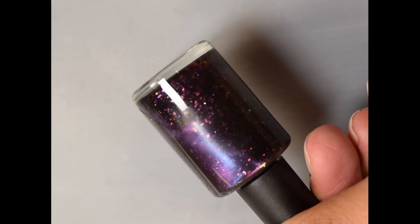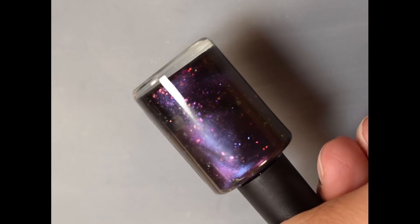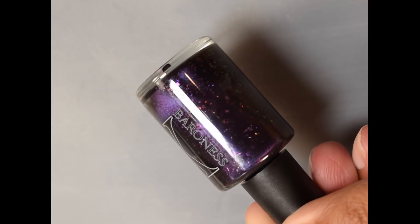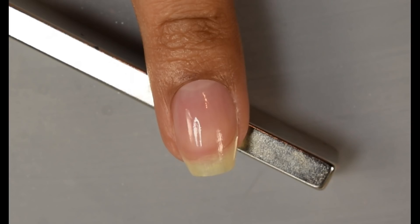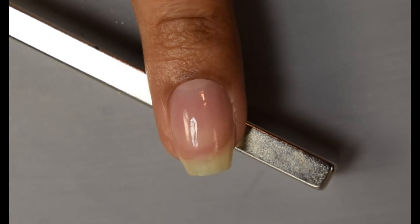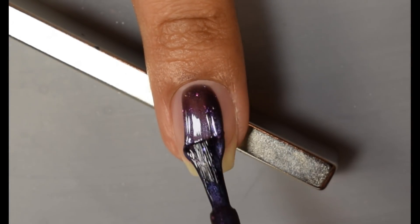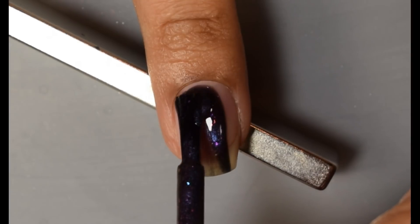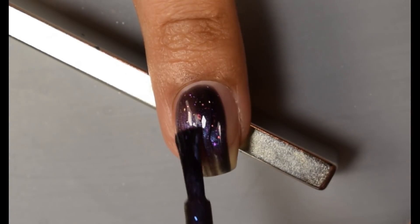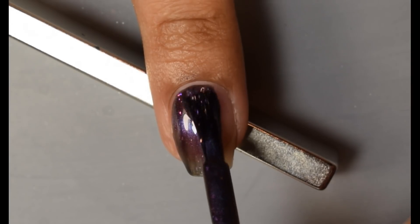First up we have Baroness X. This is Plasma Globe. Official description is a deep and dark base that has multi-chrome magnetic pigment shifting through blue, purple, pink, copper, and greenish gold, with floating iridescent flakies shifting from pink to copper to gold to green, and a sprinkling of hot pink hollow shard micro glitter. This one is based off plasma globes and the price is $11.50 with no cap on it.